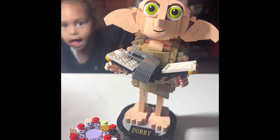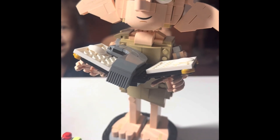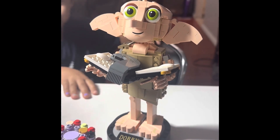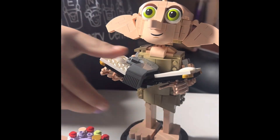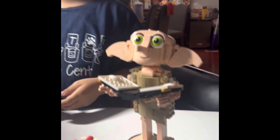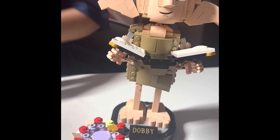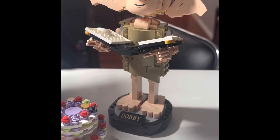So here we are — finished product. Mia, we've just finished Dobby and the cake and the book and the stinky sock. Do you like this kit? Why would you take the sock? Anyways, really cool little set. Lots of fun. We had a great time. Bye.